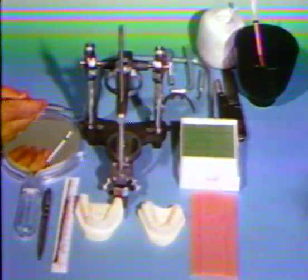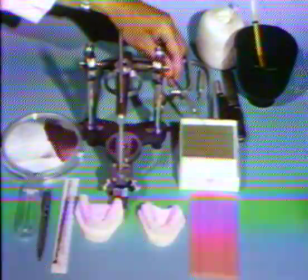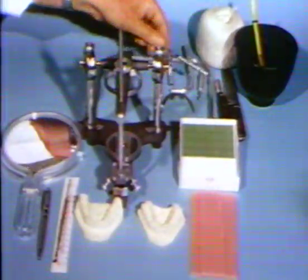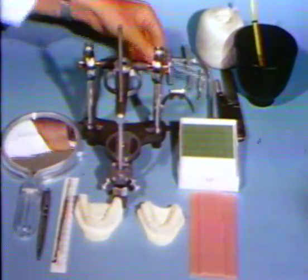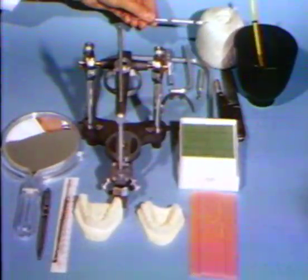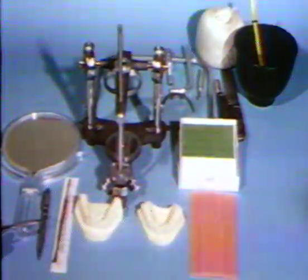Essential equipment needed for mounting the casts is shown. It consists of a semi-adjustable articulator, a face bow, soft green wax, hard base plate wax, thermometer, plaster bowl, spatula, knife, saw-cut string, a hair, pastel pencil, a wax instrument, and a wire.